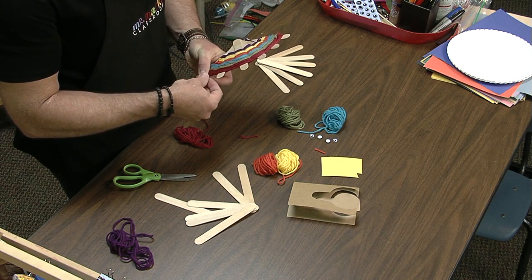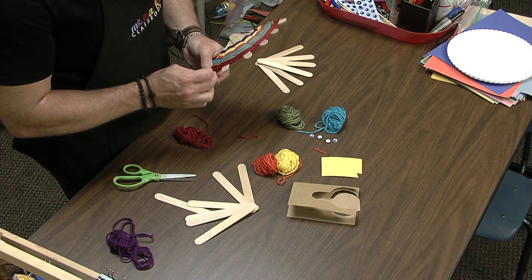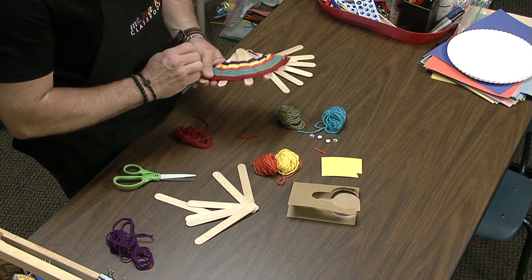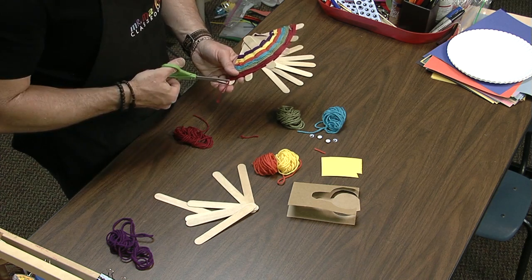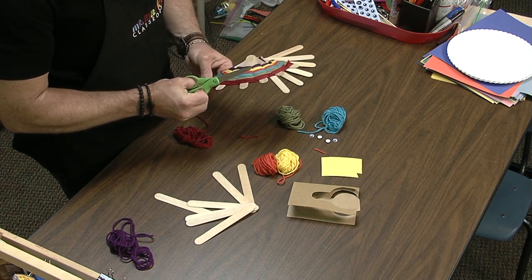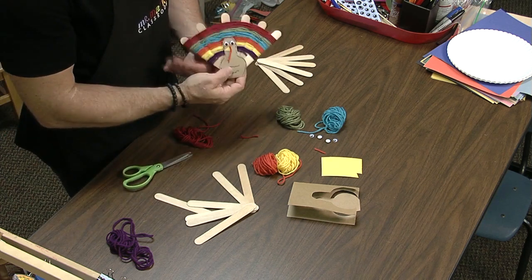Now you could keep adding colors to this if you want to — it's totally up to you. Whatever you provide for the kids, they will gladly use it. So that'll work great. I'm going to give that a clip. There it goes. So there you go.